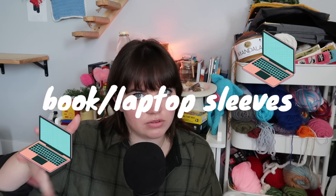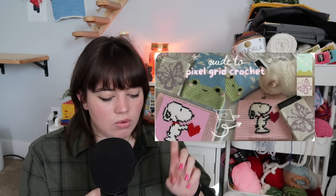Let's move into the laptop and book covers category. You can really make a book cover or laptop sleeve with any kind of tapestry or pixel grid crochet. I found a video on how to crochet any iPad, laptop, or Kindle sleeve using pixel grid crochet — if you find a grid design you want but don't know how to size it, go watch that video. There's also this really cute bear or cat laptop case cover I saw a creator make on TikTok who also has a YouTube tutorial.